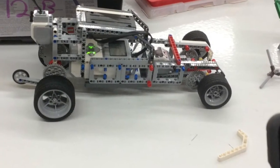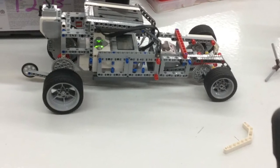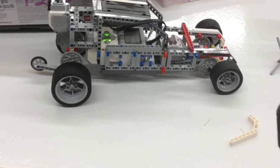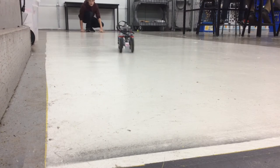This is our prototype. The problem that we had was that both of the wheels were different sizes, which made an effect on the speed. The reason this was a fail was because the axle was bent, making it go to the right too far.